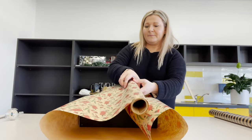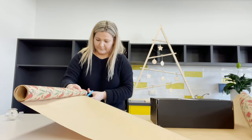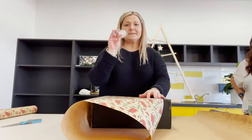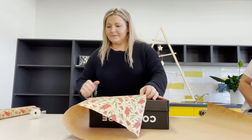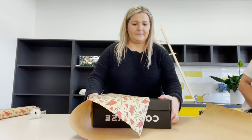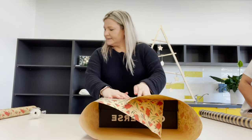I want a little overlap, so I'll cut that off. I've also stuck a little bit of Blu Tack underneath my sticky tape dispenser just to keep it in place and make it a little bit easier to pull off. So I've cut that paper and I'm going to start by folding it straight over the top first, trying to make it as central as I can, then stick a little bit of tape.